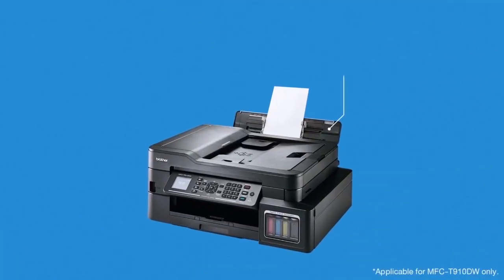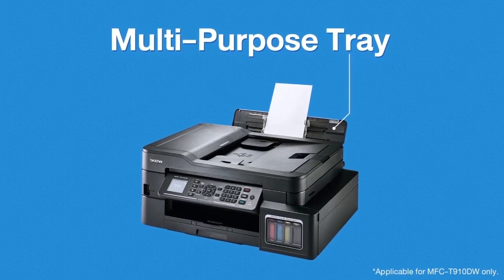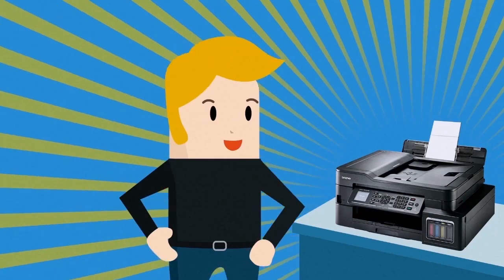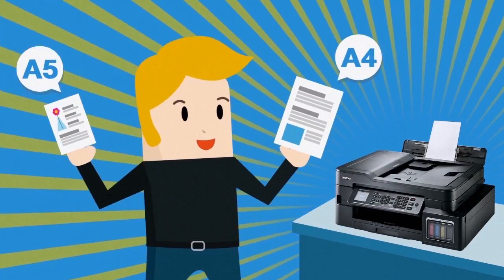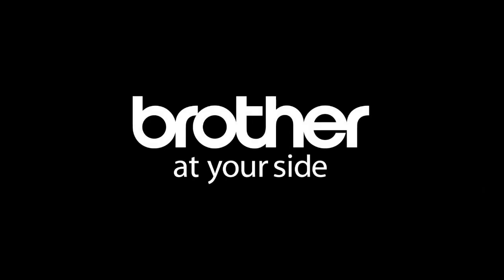Brother refill tank printers are designed with multiple paper trays for different paper types and sizes. So you can print all your important documents and get them in all the right sizes, effortlessly. Brother, at your side.